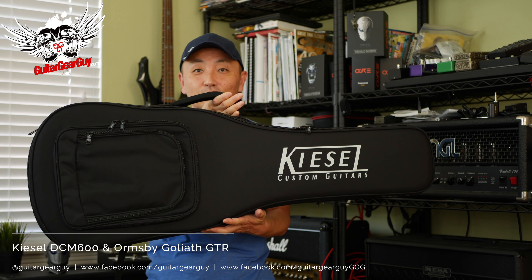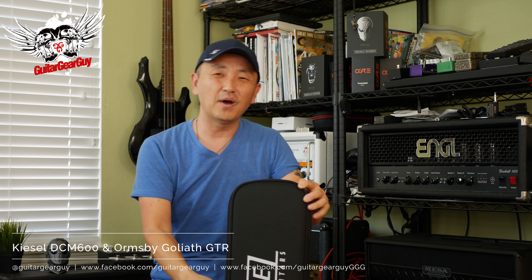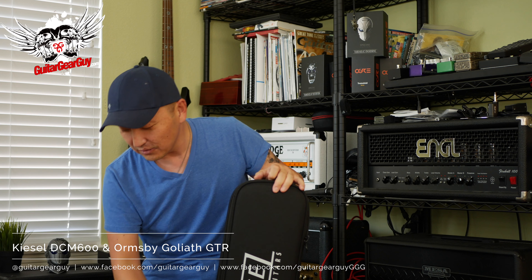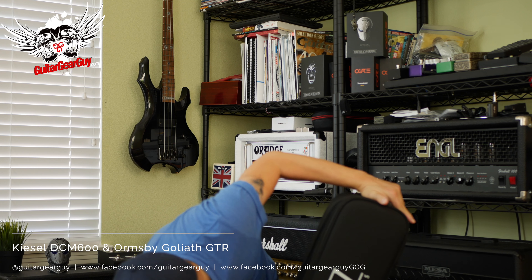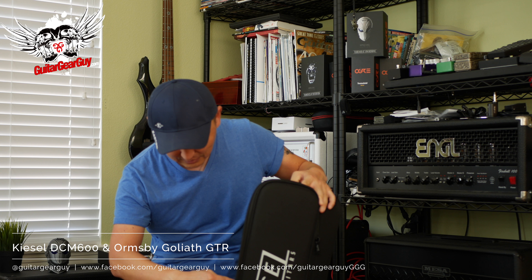It showed up in a nice Kiesel gig bag. By the way, I prefer a sturdy soft case like this gig bag over a hard shell case because a hard shell case just takes up a lot of room. So this is the first time I'm seeing it — let's take a look at how the guitar turned out.